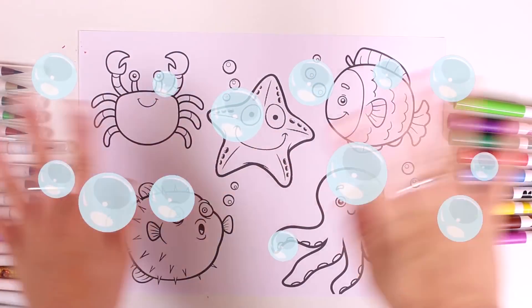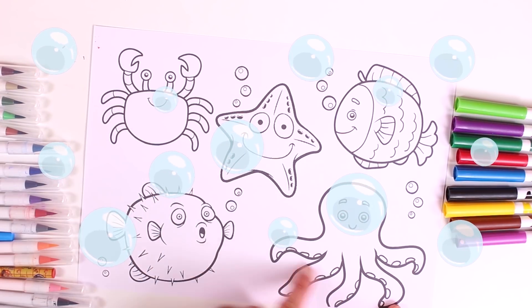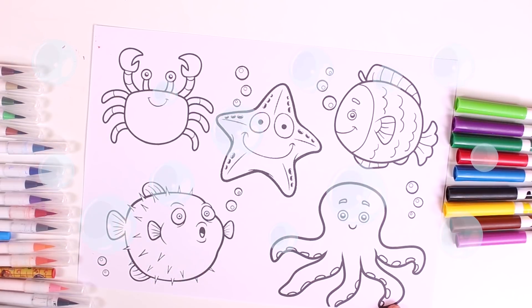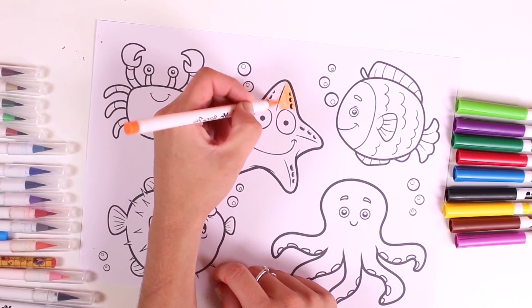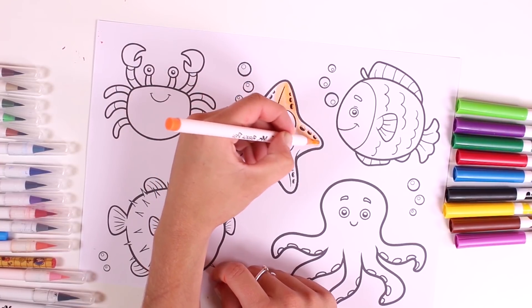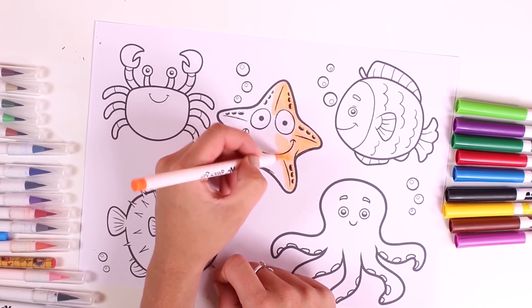Hi guys, check out the picture we have here today. These are the animals that live at the bottom of the sea. We'll have a great time and learn so many colours. Let's begin with our friend the starfish — colour it in orange. I love this colour, and starfish come in many different colours.